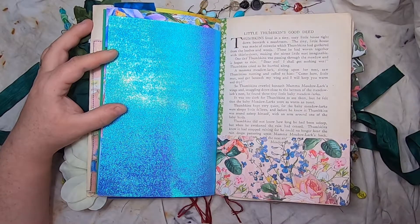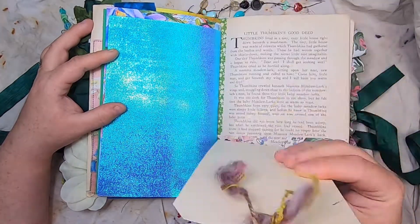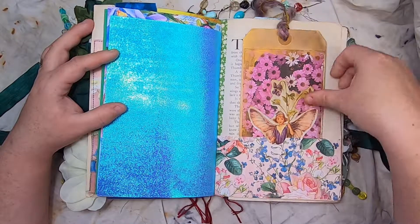A botanical pocket on an original book page, and this is a little collaged fairy tag with some of my hand-spun yarn on the top.